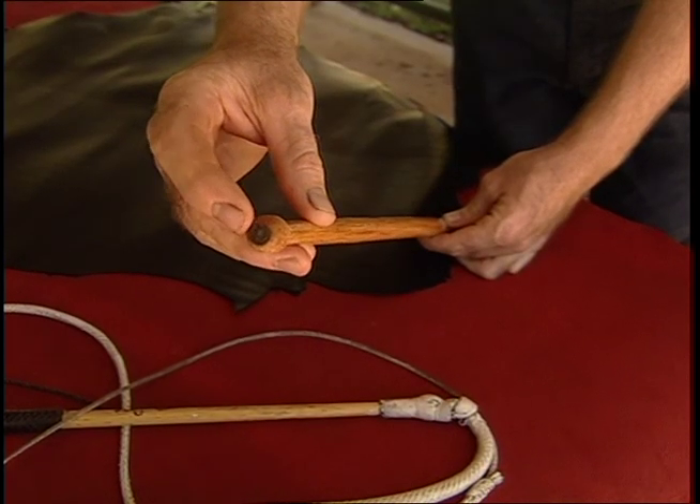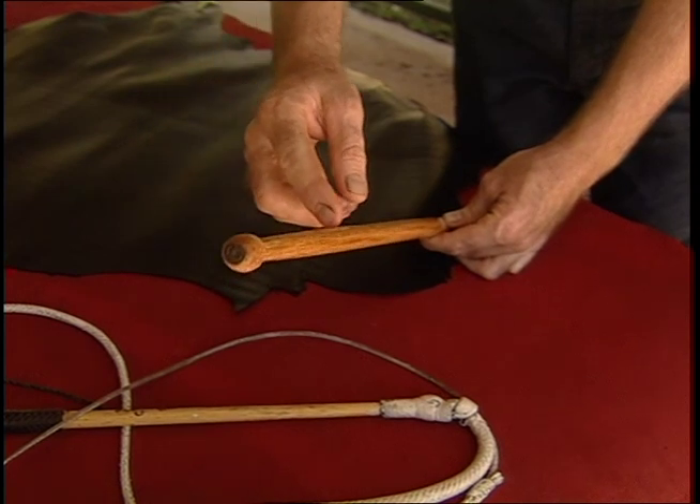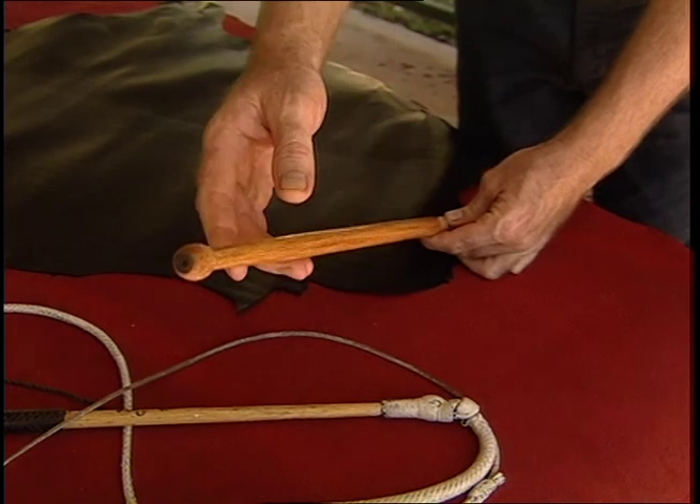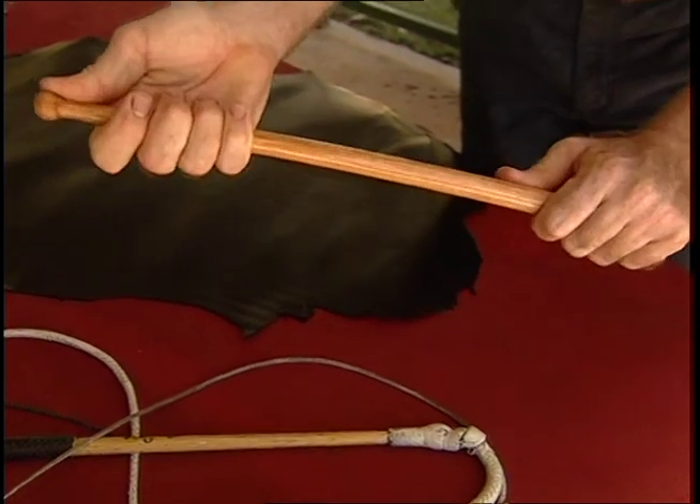The spring steel rod, which goes all the way through the centre, gives the whip strength and flexibility, and the cane protects it from breakage and improves the overall action of the whip.